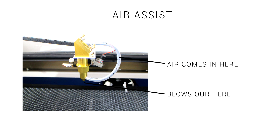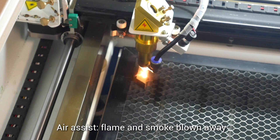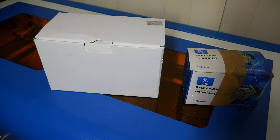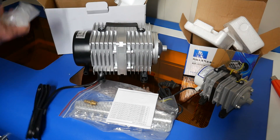Our next component is Air Assist, and the cheaper machines probably won't come with one. People disagree on the best way to implement it, but everyone agrees you should have it. When I manually fire the laser without Air Assist on, you can see the smoke and flames are free to go up and dirty the lens. With Air Assist on, even though I'm still charring the same piece of timber, the flames do not lift up and the smoke is not free to dirty the lens either. The bonus is you usually get a much cleaner cut from Air Assist as well.